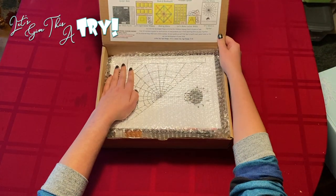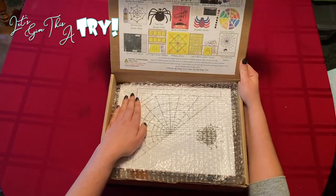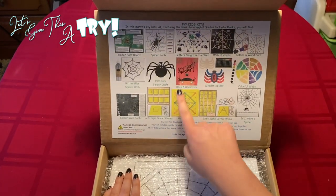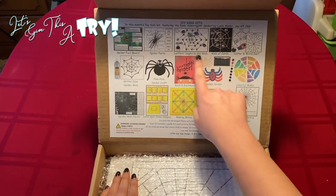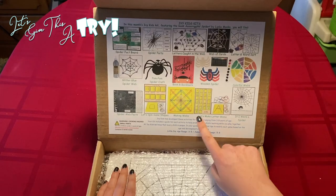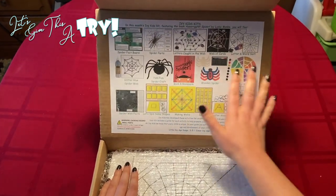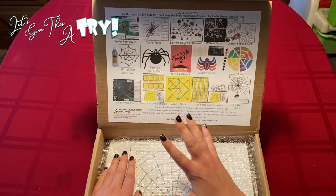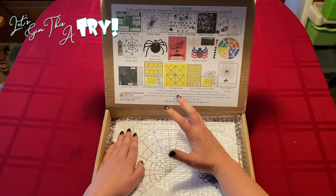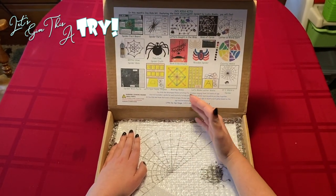I'm going to cover one side because they do have a personalized coloring sheet that comes in here. If you'll notice on this lid, this is a sticker that is attached. It comes with a book and a bookmark, and then different activities that are based off of that month's book. It seems like this month is based on Spider. So we'll have learning activities, craft activities, writing activities, and all of this is geared for ages three to eight.